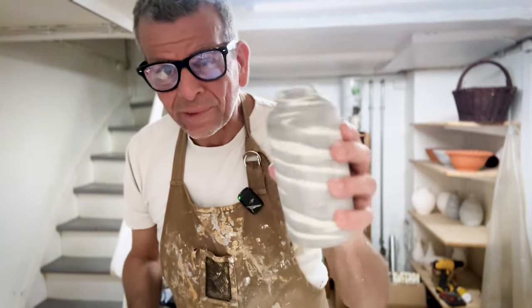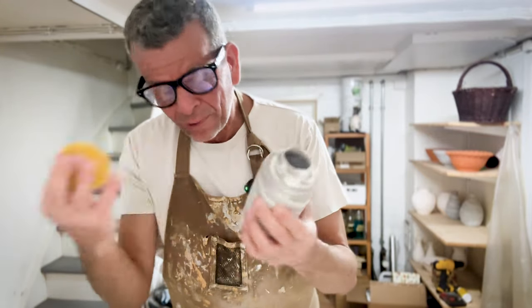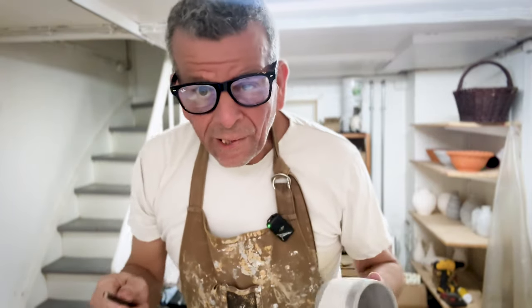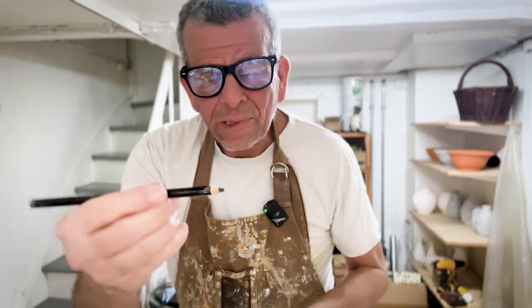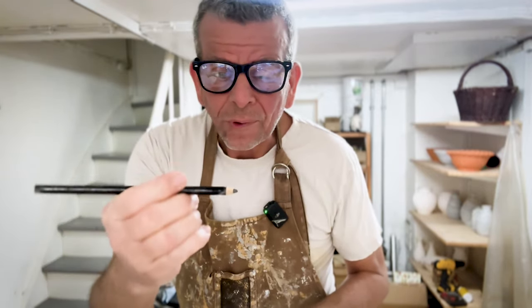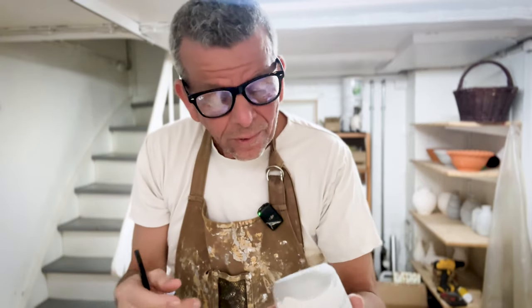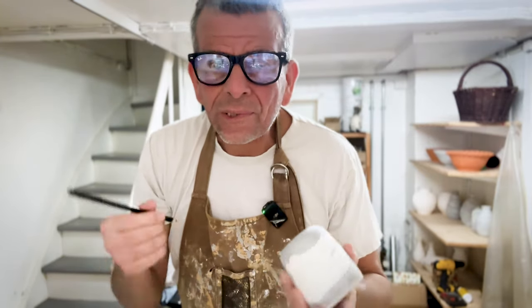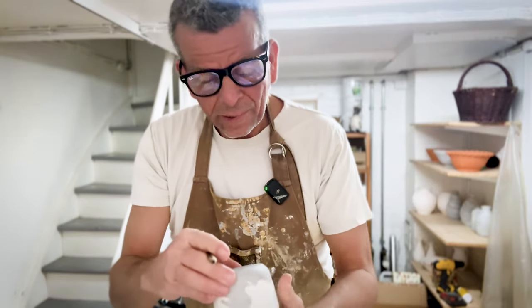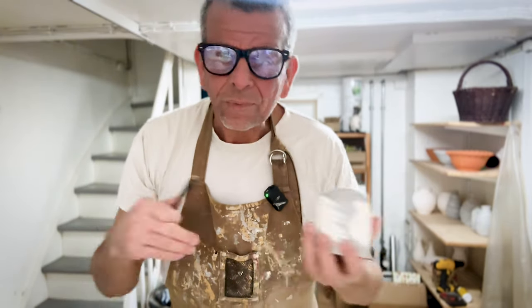Ideally you would also wash them on the inside, but for a bottle shape like this it's of course impossible, and it's more likely to have dust on the outside anyway. As it's likely that these two glazes are going to come out very similar - though it could be very different, I don't know for sure - I'm going to write a number on each of them using this underglaze pen. It's a wonderful invention you can buy in most pottery stores - it's basically a glaze in a pen, and you can write on the unglazed or bisque-fired pot and it will stay there. I'm just going to write '20' on the one with the 20x5 and 'GS' on the other one, just to indicate the two differences.